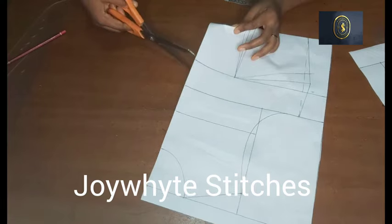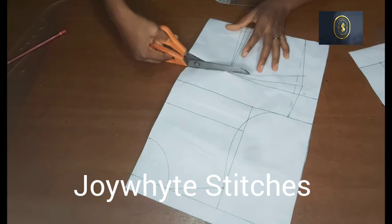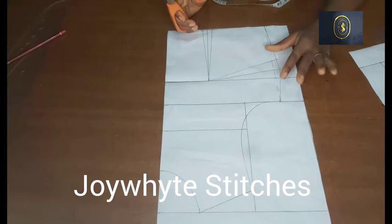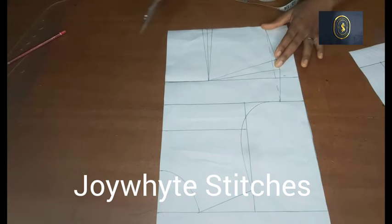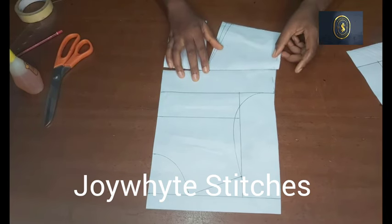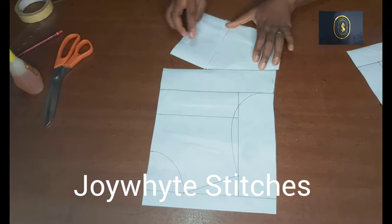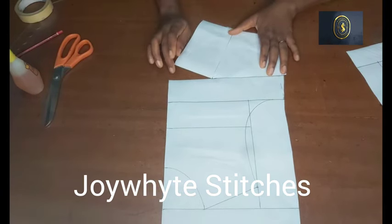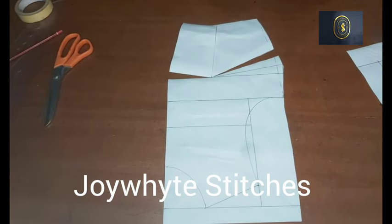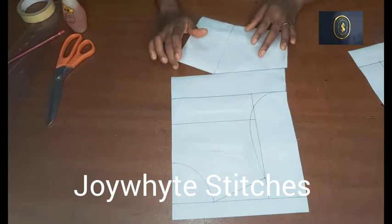I'm going to open up this bust point line here up to the bust point — I'll just slash it, and when I get to the bust point I'm not going to cut through, I will just stop there. The next thing we're going to do is close the bust darts and the waist darts. I've slashed the line, and now I'm going to close the side dart, then close the waist dart. When I close it, that means we're transferring our darts to the bust point. I'll tape it down — we've been able to transfer the bust darts and the waist darts to the bust point.